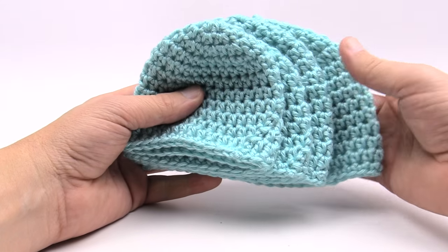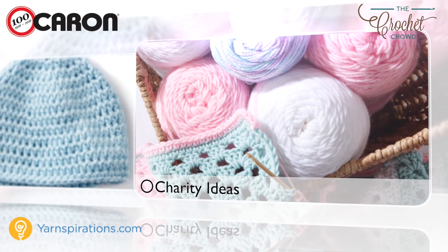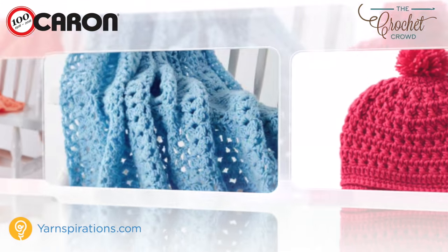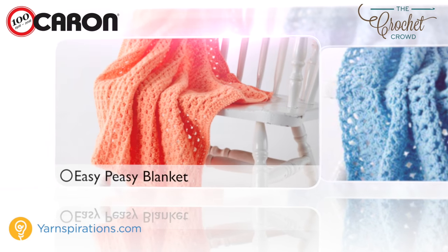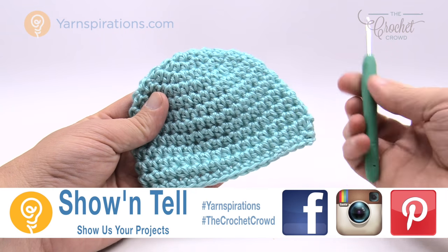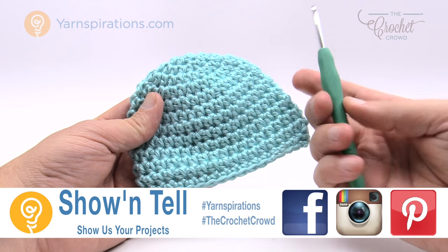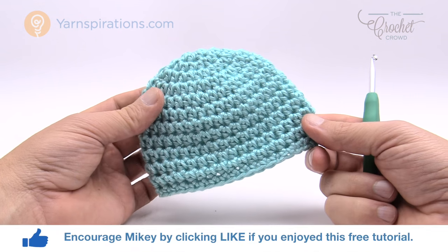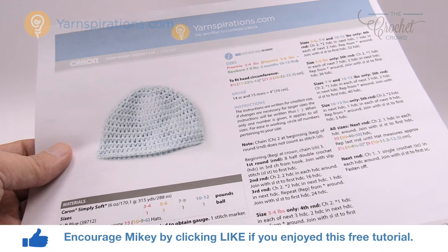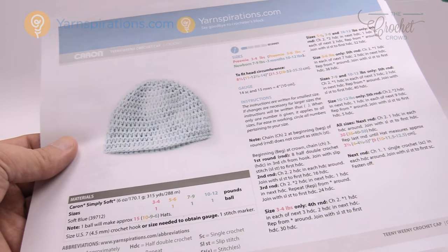The pattern that we're doing today will be listed on the title of this video. In today's tutorial we're going to do the five to six pound Teenie Weenie Crochet Hat — this is a preemie version — and this is a four and a half millimeter size crochet hook, or US size seven. You can get a total of ten of these hats out of one Caron Simply Soft yarn ball. As promised, this pattern comes in four different sizes and all of the sizes are available in this easy to follow pattern.